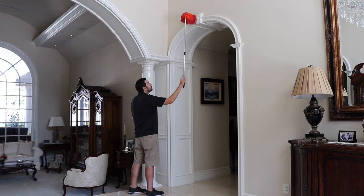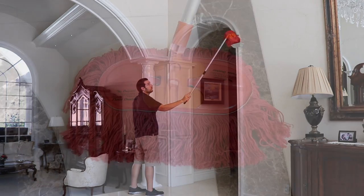After each use, simply shake the Power Duster to remove large dust particles and prolong the life of the mop head.